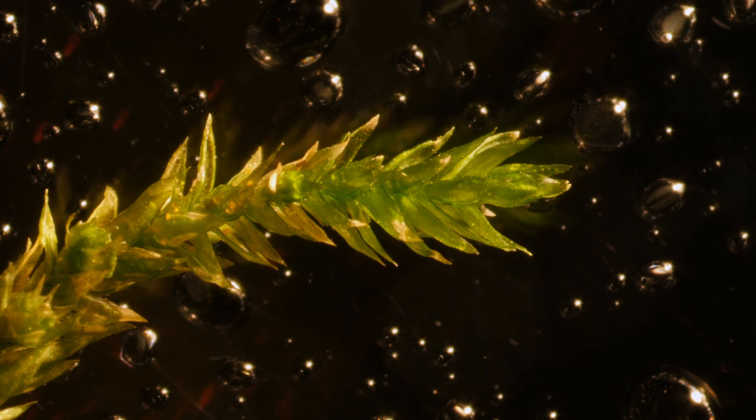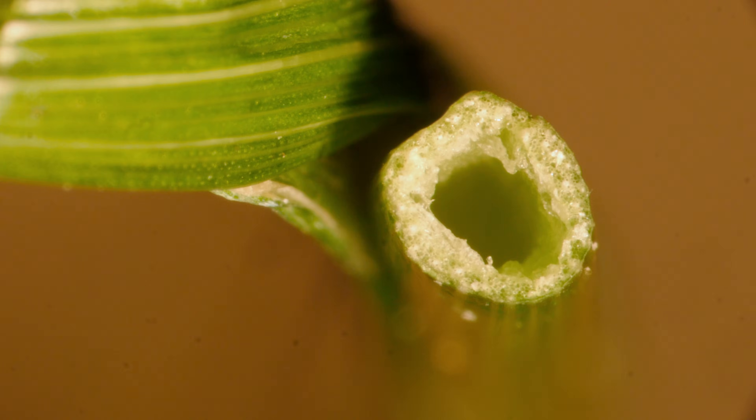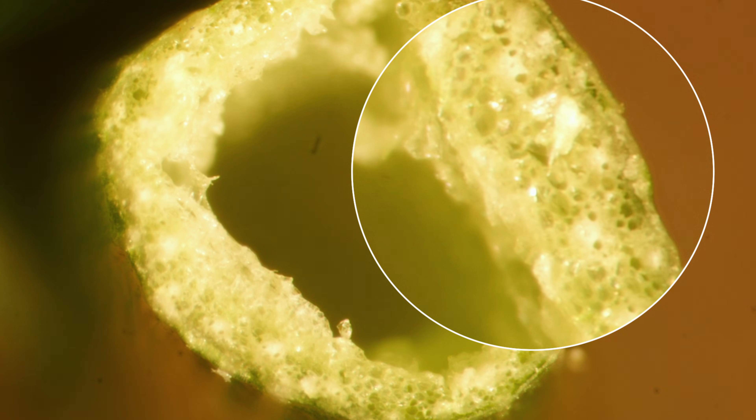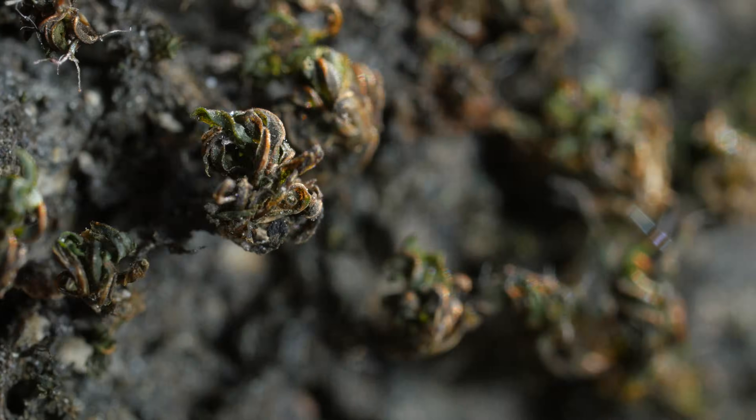So why do mosses work this way? Here's the inside of a blade of grass. See those tiny tubes around the perimeter? Those are for moving water up from its roots. But mosses don't have roots. Their porous cells absorb water, like a sponge, whenever it's available.